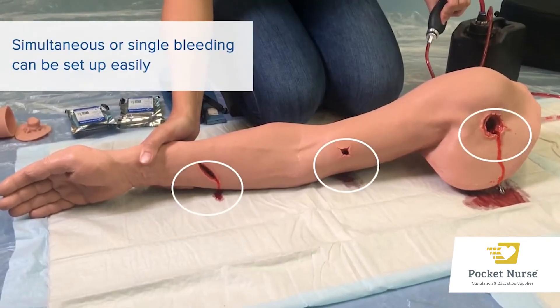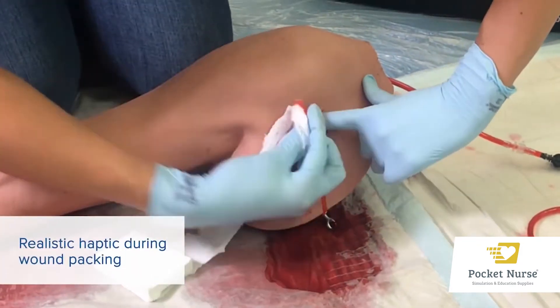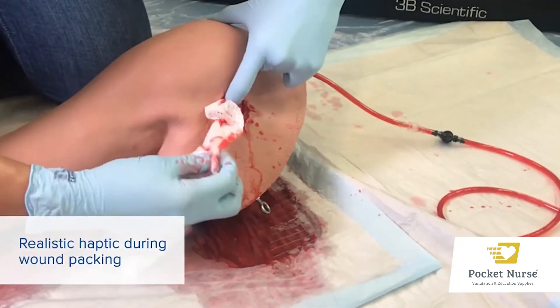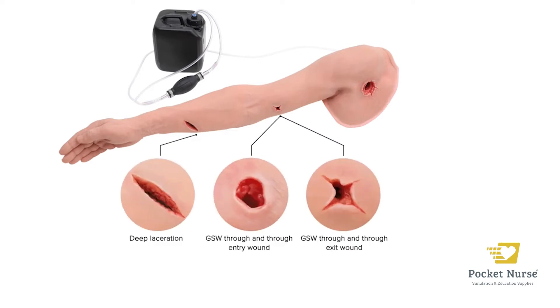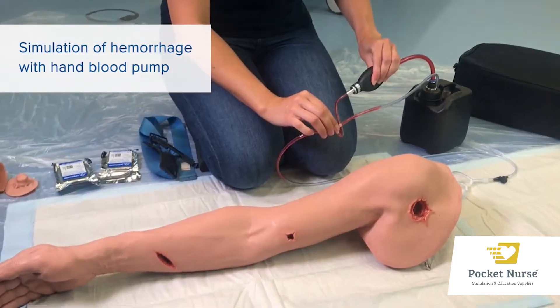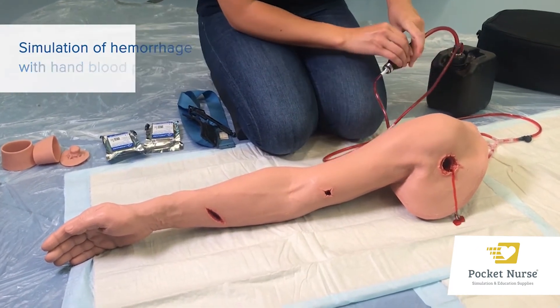Ideal for teaching tactical combat casualty care and civilian casualty care, this arm trainer is equipped with four different wounds which include a deep laceration or stab wound, a large caliber gunshot with entry and exit wounds, and a junctional wound in the shoulder area. The bleeding of each wound is controlled with a 2-liter manual blood pump system.